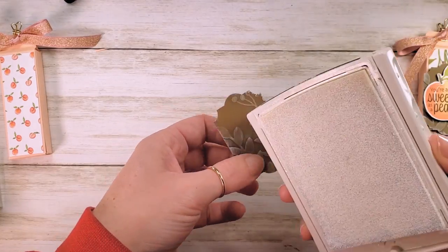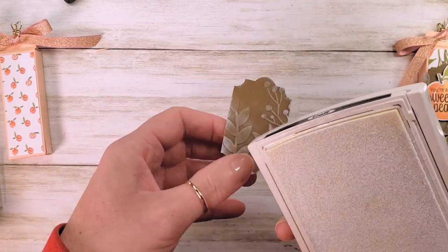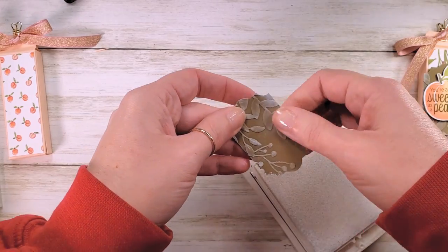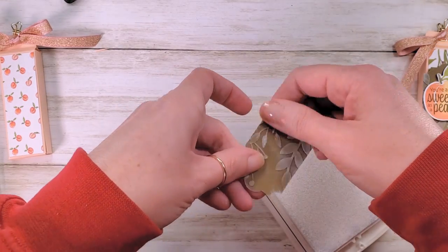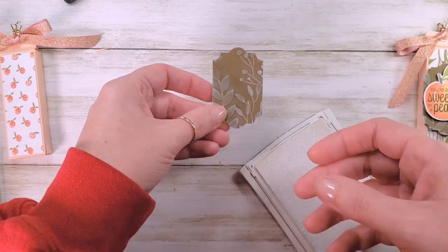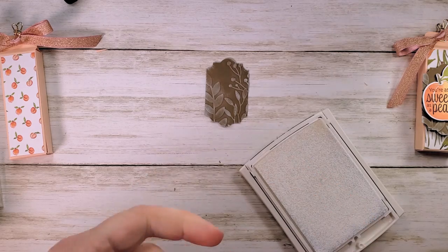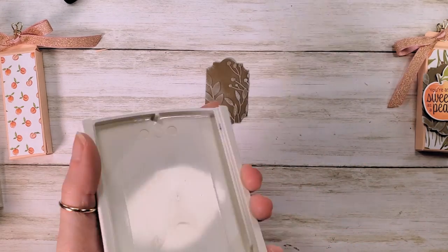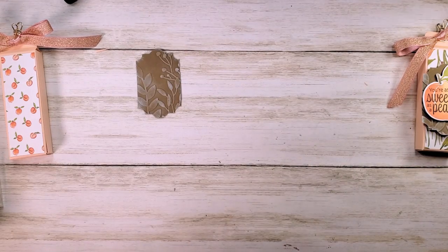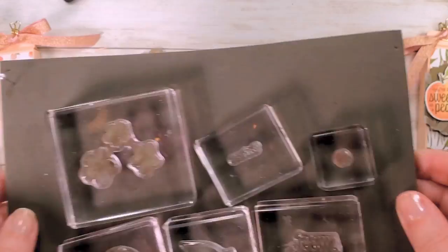Since all Stampin' Up's patterns in the designer series paper pack coordinate so well, it's easy to mix and match and still have success. I'm pretty happy with how that looks. I'm going to gently rub my thumb over the ink to soften some of the lines — I don't want it to look abrasive — then wipe my thumb off with a paper towel. Let that dry for just a minute because adhesive doesn't want to stick to wet ink.